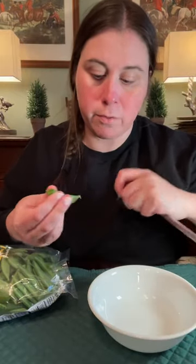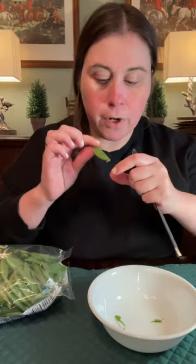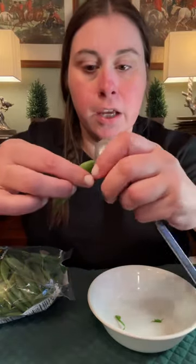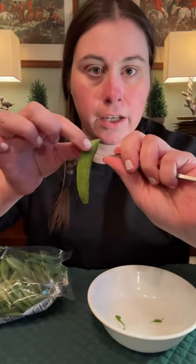This is a trick that I learned when I was working at a Chinese restaurant, and it's for shelling these sugar snap peas. Basically you don't have to cut them or anything — just use a spoon. I used to use a teaspoon, but mine are in the dishwasher so I have a tablespoon. You want these strings off so that when you cook them they're nice and juicy, so you just take the string and